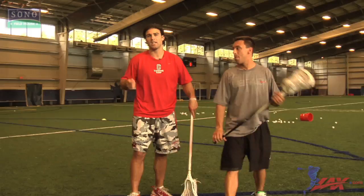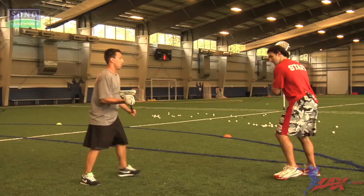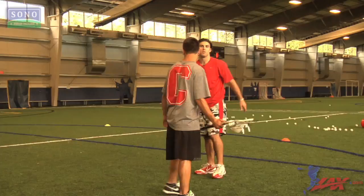This dodge is really specifically designed to get a better angle on the goal. Right now Christian's defending me, and I'm receiving the pass from here. I'm going to get the ball, and I'm going to hit down, get him going this way, so I can now increase my angle to the goal and get a better shot.